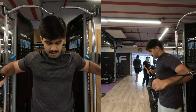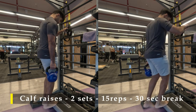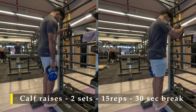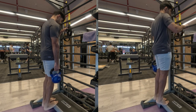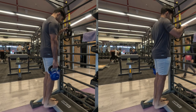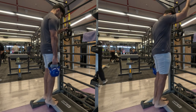For my first exercise I'm going to do calf raises, holding a weight with one arm. You can use a dumbbell, plate, or kettlebell — whatever is available. Two sets, 15 repetitions, 30 seconds break in between. You don't need to take a break before switching to this exercise since we are working on different muscles, which is a great way to save time.